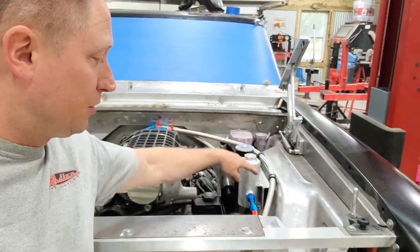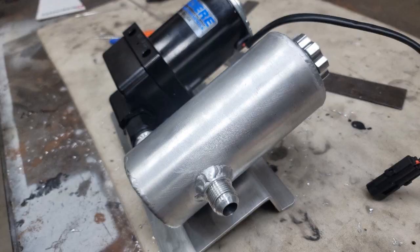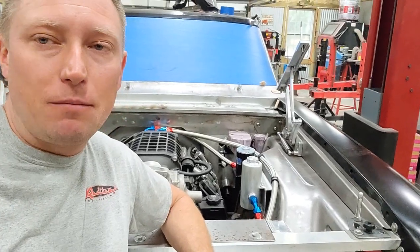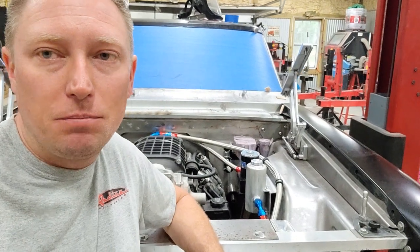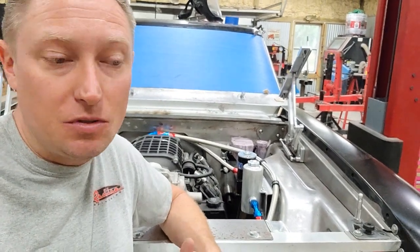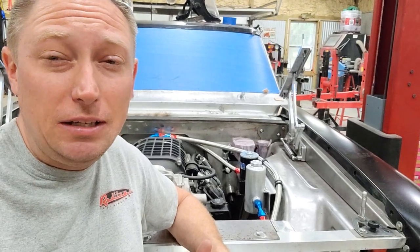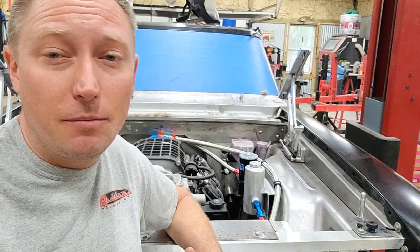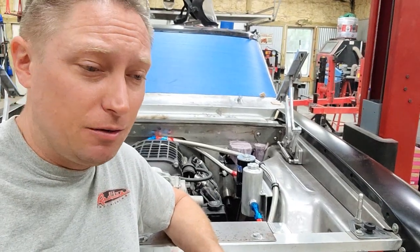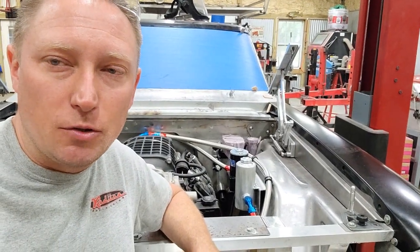Now it came time to build the bracket that holds it to the side of my Detroit Speed inner fender, which sits at an angle. That bracket is nothing more than just a rectangular piece of 1⅛ inch aluminum plate that I put three bends in using my brake. I will tell you that sometimes it really comes in handy to know a little bit of trigonometry to make sure that everything lines up the way that you want it to — nothing overlaps excessively, and my reservoir is perfectly straight up and down thanks to trigonometry.